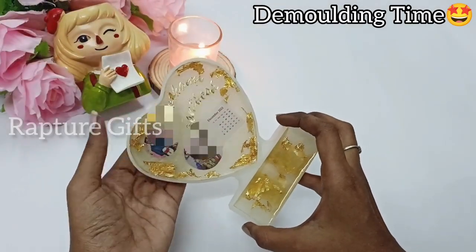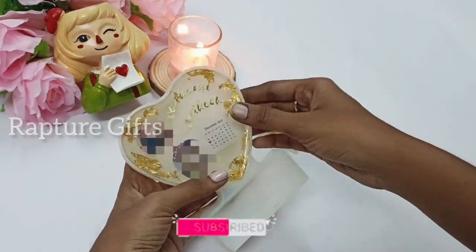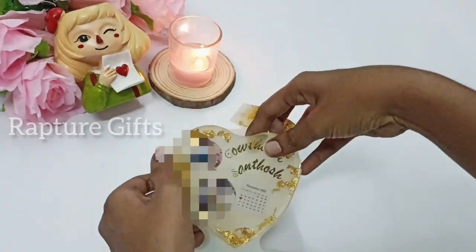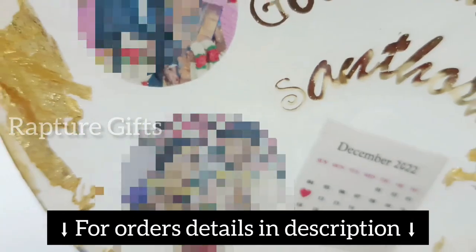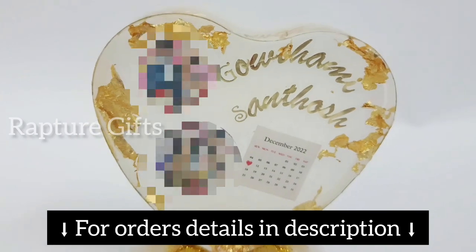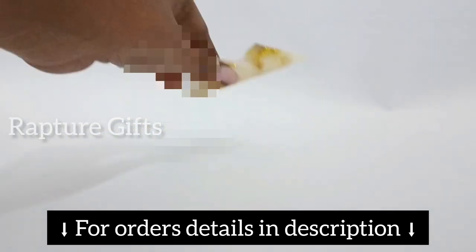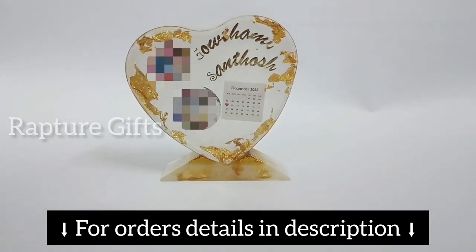It's the demolding time! I hope you guys like this video. If you try this out, don't forget to share it to my Instagram. Thanks for watching, bye!